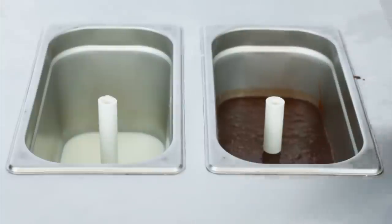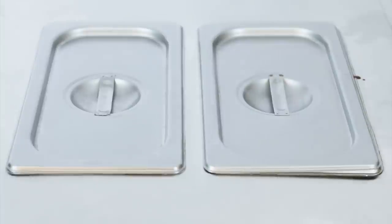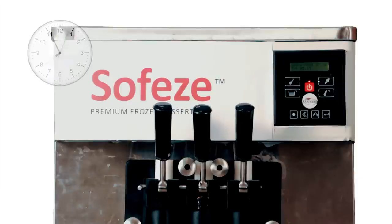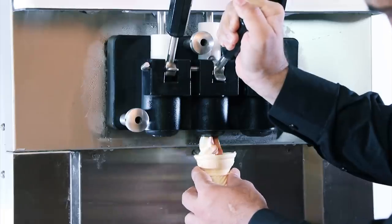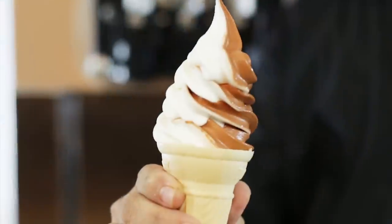Once this is done, the mix is now ready to be frozen. Put the machine off wash mode and put it on freeze mode. The machine will begin to churn and freeze the liquid mix into soft serve ice cream. Most machines will automatically cut off when the soft serve ice cream has formed and is ready to dispense. Depending on the machine, it will take between 15 to 30 minutes. Once the machine has cut off and the soft ice cream has formed, it is ready to dispense in a cup or cone.